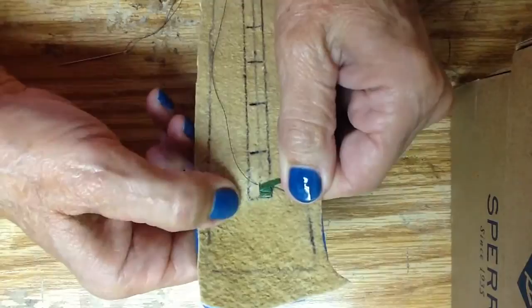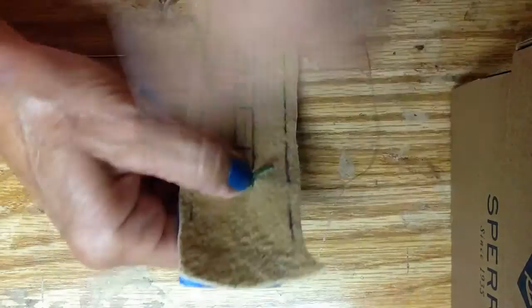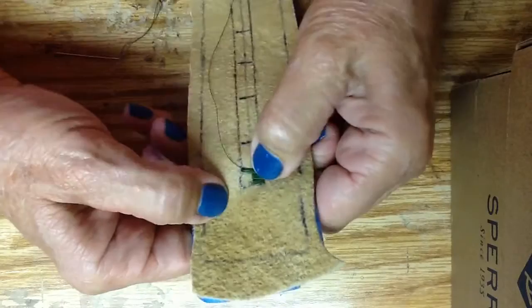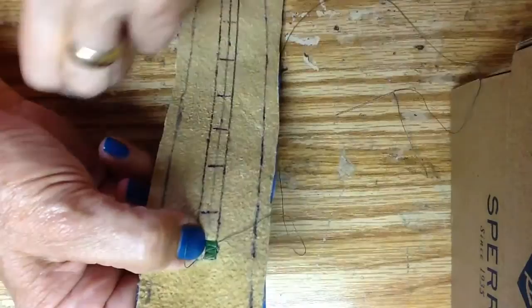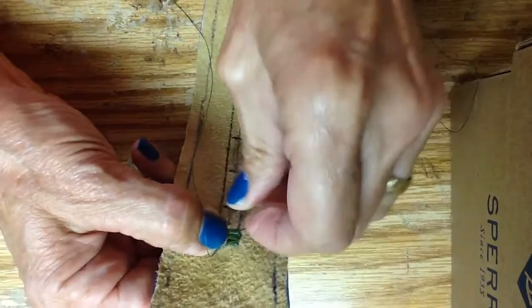Lay it right nice and neat, flatten it down, fingernail right on the line. Come over the top, give that a real nice pull, then back out to the outer edge. Do one more stitch. I might as well stay on here until I show you how to put a new quill in, and then we'll resume with a different color. Fingernail right on the line, little back stitch, go ahead and come to the outside.